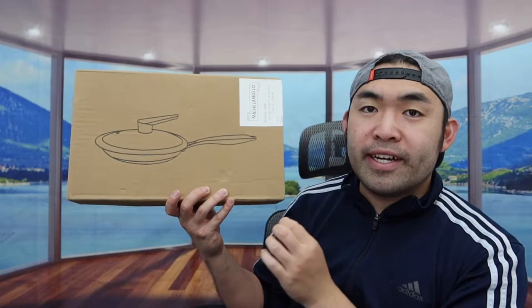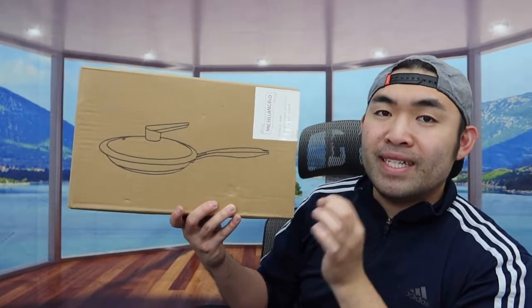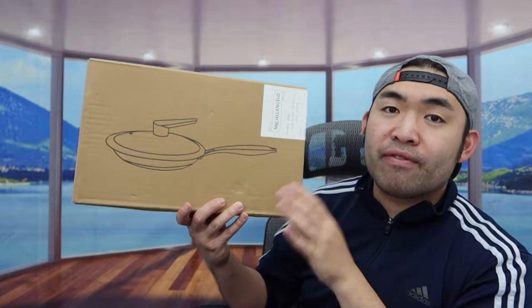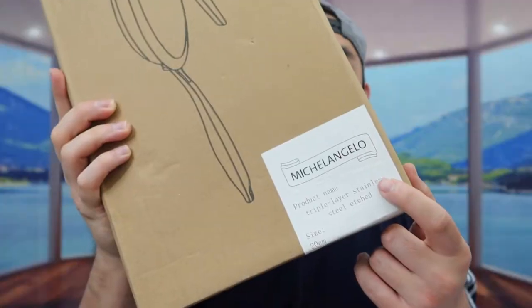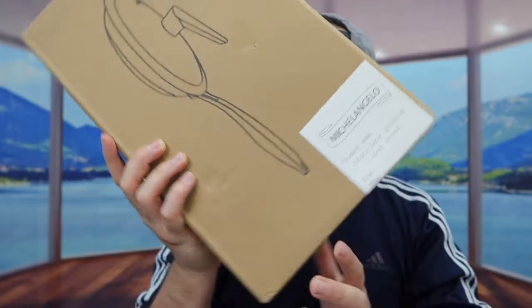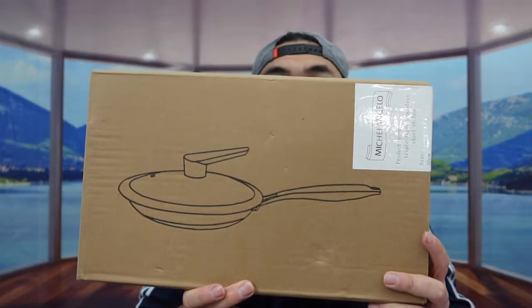Hey G-Squad, welcome back on another episode of Is It Worth It. Today's episode we got this cool item right here — basically what this is, is a non-stick frying pan that also has a honeycomb design on here. If you guys remember, in the past I actually reviewed another one from this brand which is basically the same exact thing.